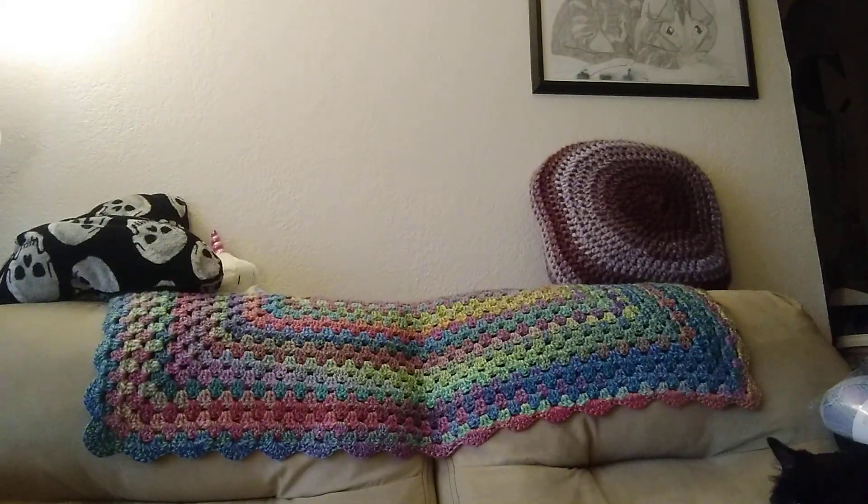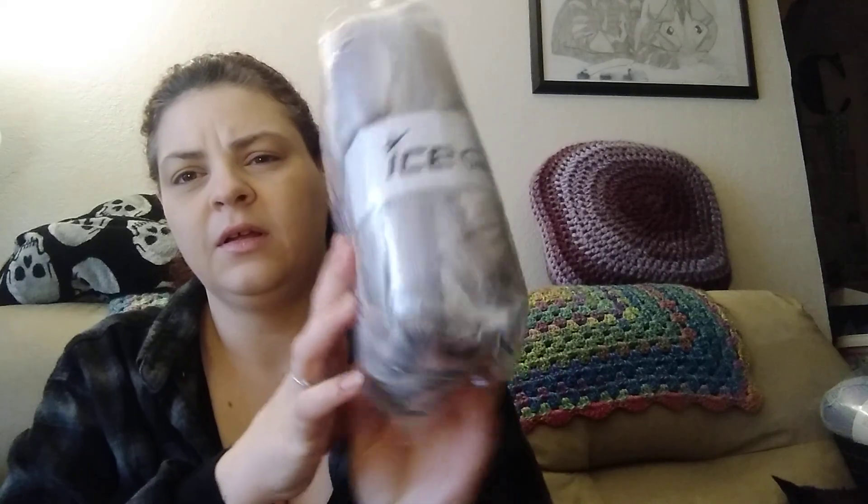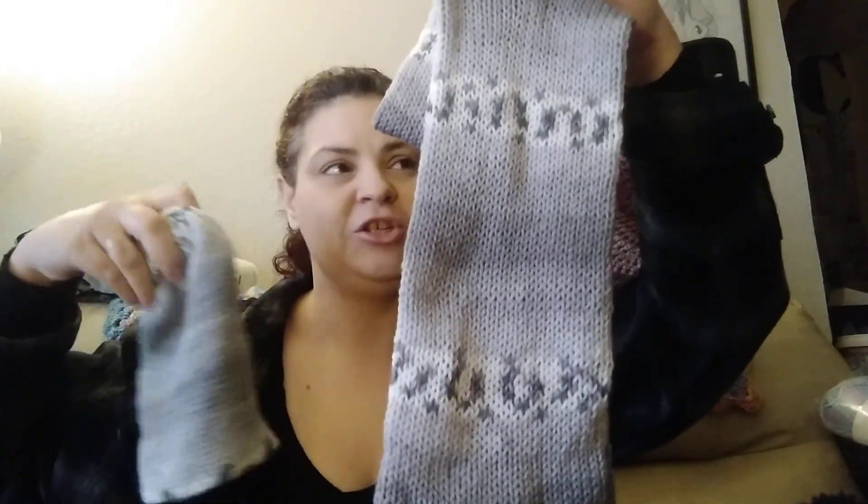This is from Ice Yarns. They come in a pack of four — that's what it looks like on the ball band. It is Baby Design, lot number 22037. It's 100% baby acrylic, 100-gram skeins, 360 meters, two-weight yarn. I've discovered that two-weight and three-weight yarns work best on the knitting loom. The pattern is kind of like a jacquard. The hat is reversible — either side you like you can wear it.